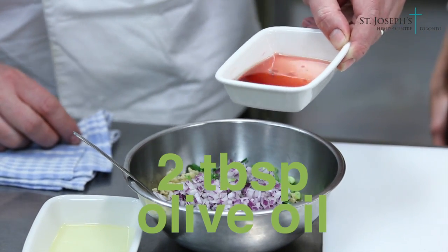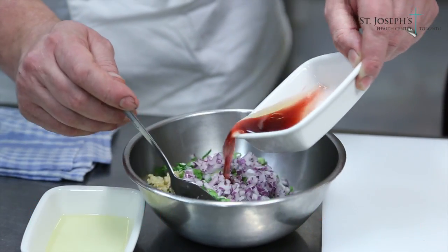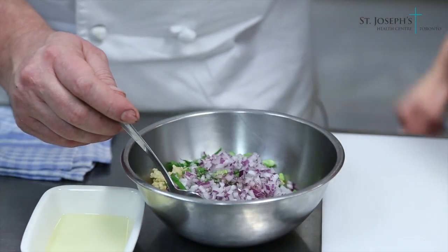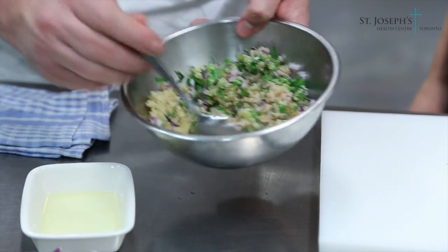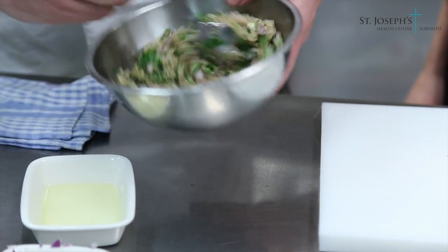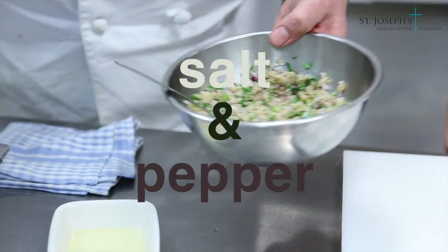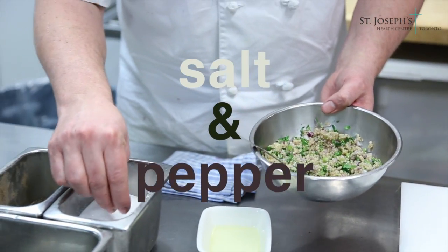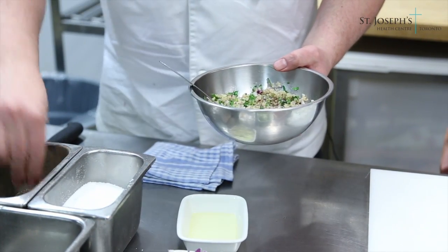We're adding two tablespoons of olive oil and one tablespoon of red wine vinegar. Give it a little mix — you'll notice it absorbs it up a bit. At this point you can add salt and pepper to taste. You don't really need much because the fresh herbs, scallion, vinegar, and olive oil take over the flavor.